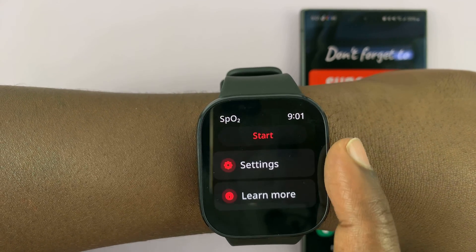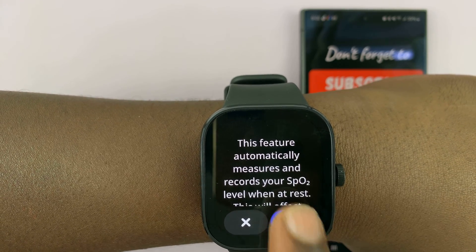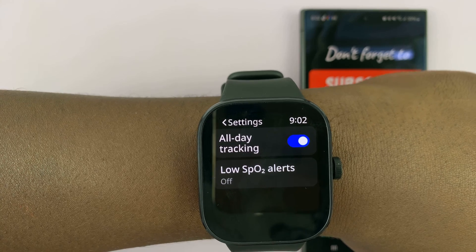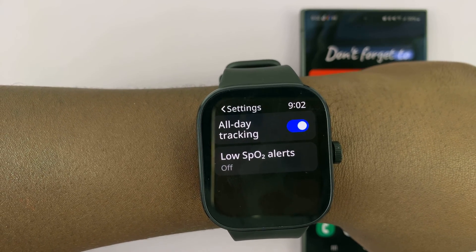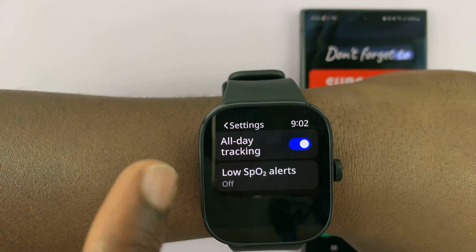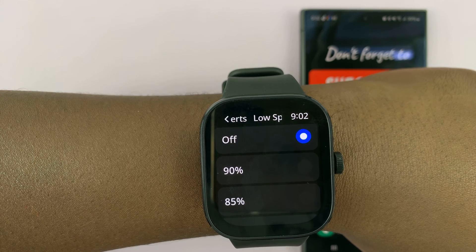Now also, if you scroll down to the bottom, you should see settings, and you can choose to enable all-day tracking so that your watch keeps tracking your blood oxygen levels all day long. While it's tracking all day, you can also set it to give you alerts when your blood oxygen level is below a certain point.